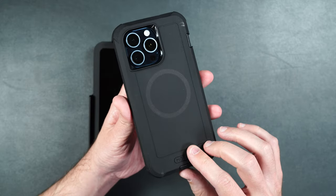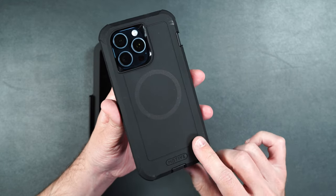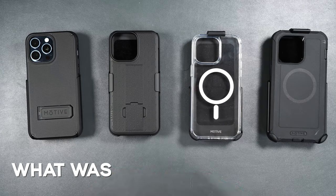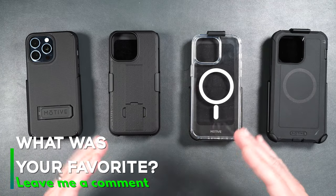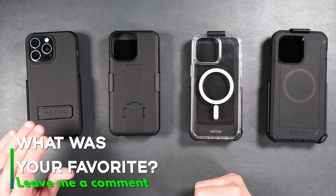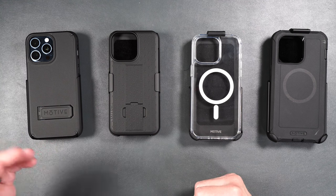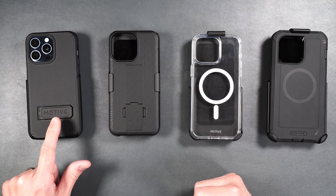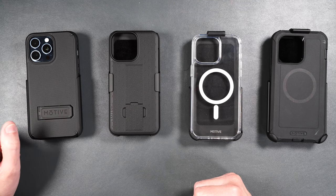If you want the best drop protection for your phone, I would definitely recommend Motive's Bunker Series case. Out of all the cases today, I am personally partial to the Ranger Series V2 — I like the way it looks and feels in my hand, and I love the built-in kickstand with MagSafe built in.